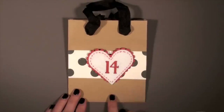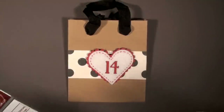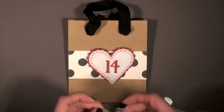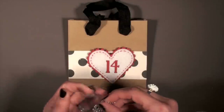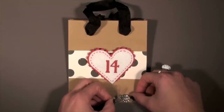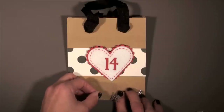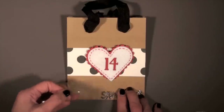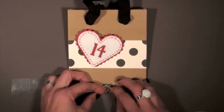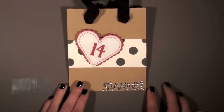Next we're going to work on the sentiment at the bottom. I'm using a beaded rhinestone sentiment suite — you can stamp if you'd like. If you've never worked with these, they're already glued on the back, so I just like to peel as I set it down and slowly take the backing away. That way you're not getting your letters all tangled up. They're easy to fix, but I just like to do it that way.